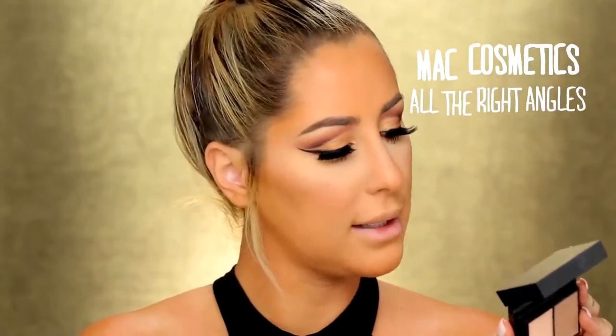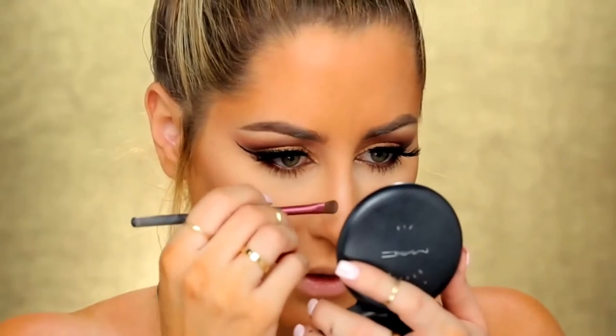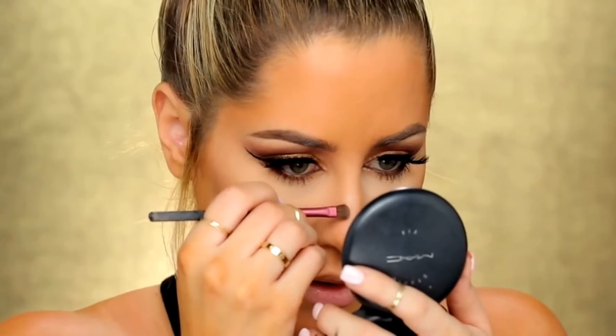To contour, I'm going to take this little palette from MAC Cosmetics — this is the All The Right Angles Contour Palette in medium. I'm going to contour on the bottom of my nose first, then go on either side of that highlight down the center of my nose and keep it really tight. I take a little bit of highlighter and put it right on the tip of my nose — this is the Anastasia So Hollywood.